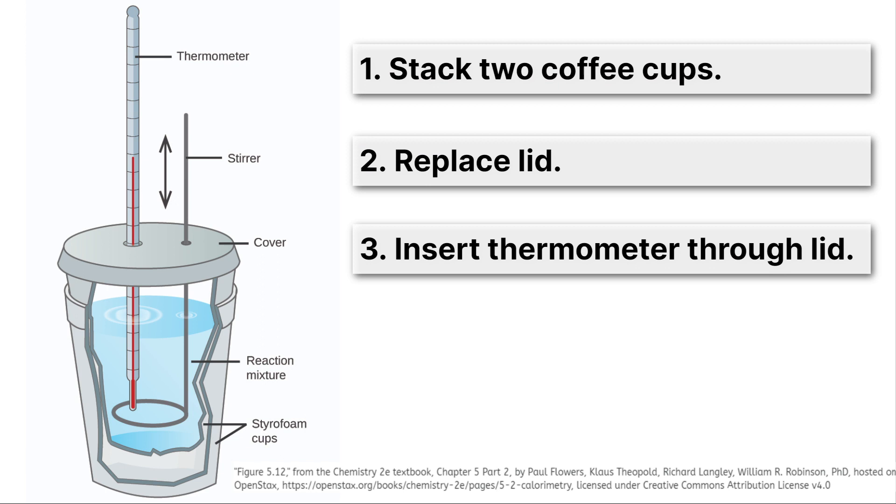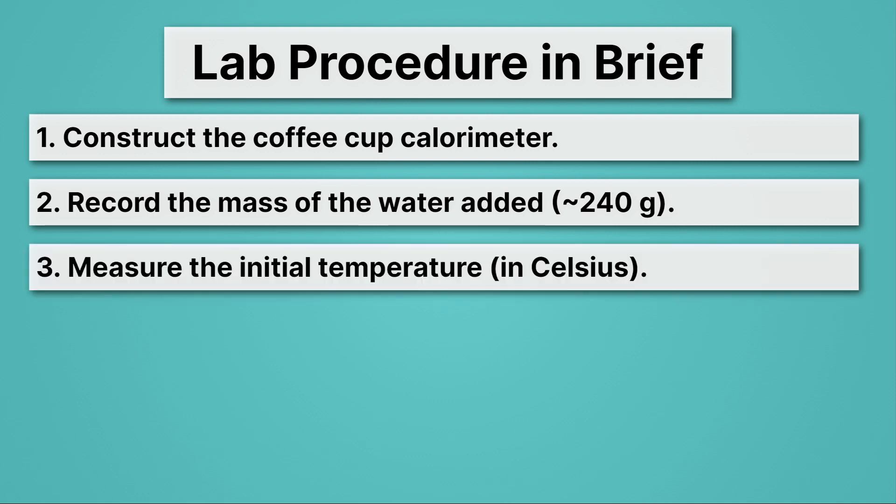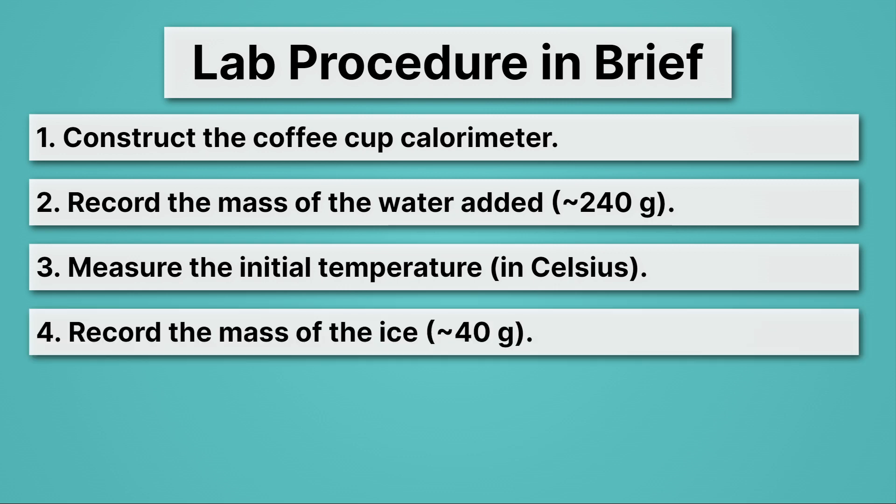We're going to stack two coffee cups on top of each other. If you have the travel mug, no stacking necessary. Then we're going to put the lid on top and insert the thermometer through the lid. You can make a hole in the lid or use the drinking hole. Then we're going to record the mass of the water — you're going to add about 240 grams of liquid water to that coffee cup calorimeter. Then we'll measure the initial temperature in Celsius with our thermometer; it should be somewhere near room temperature. We're going to record the mass of ice, which should be about 40 grams.